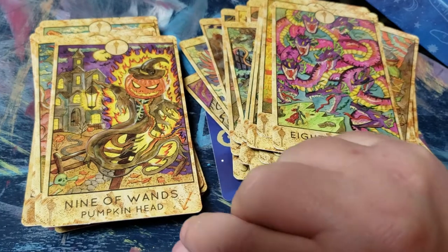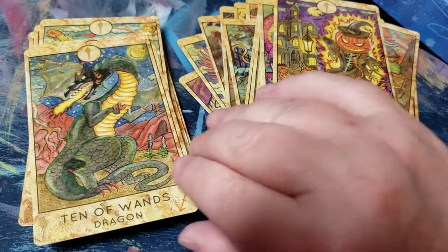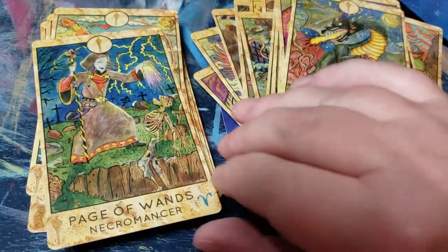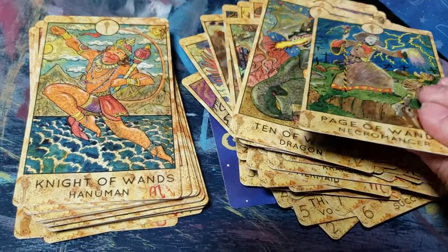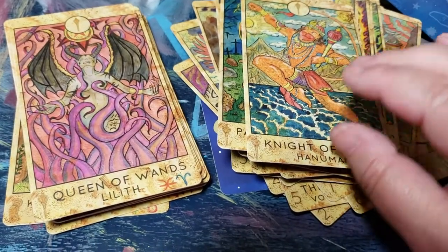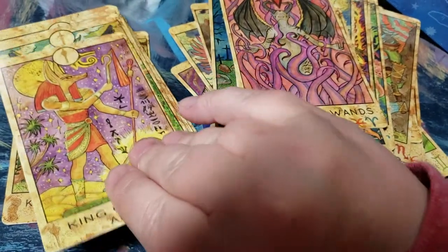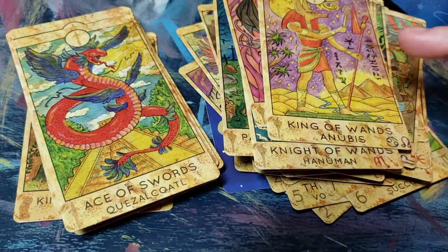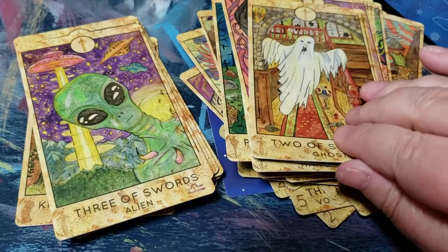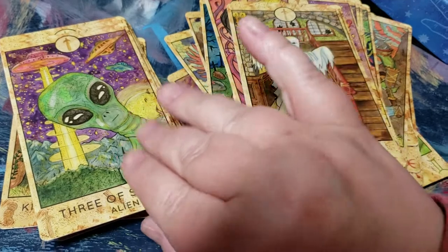I actually like this Nine of Wands — it's really cool. I think the artist put a lot of work into this deck, and I'm really happy to see that Spirit Halloween actually selected a tarot artist to have a deck made. I think that's really smart of them. I'm also grooving this Three of Swords — it's really cool.